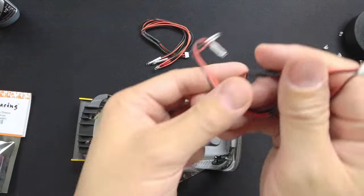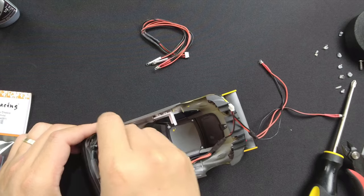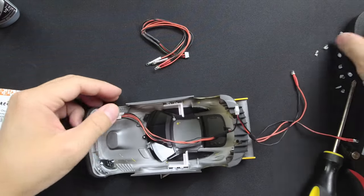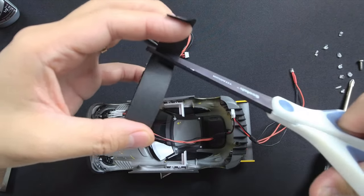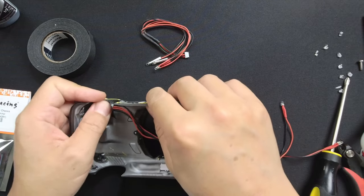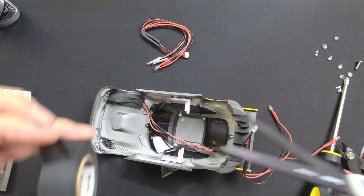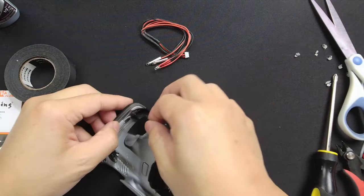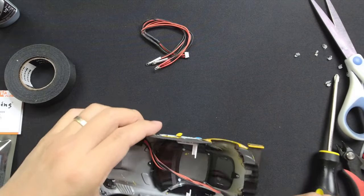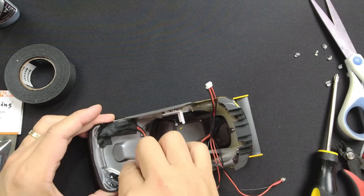Let's install the headlight first. The white sleeve indicates white color LED, which is for the headlights. First, insert the LEDs into the light buckets. Sort the wire and make sure it contours with the body line before applying the PET cloth tape. To prevent light leak, we suggest adding one more small piece just like this. Repeat the same process for the other headlight, making sure to sort the wires and press it down so it contours with the body line.